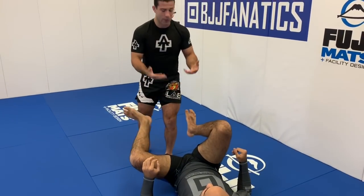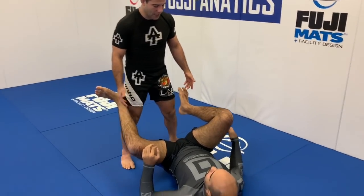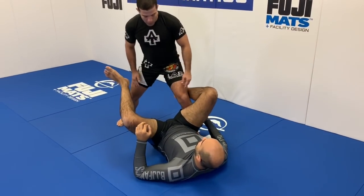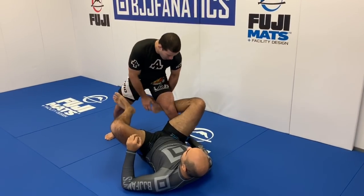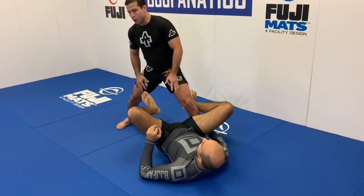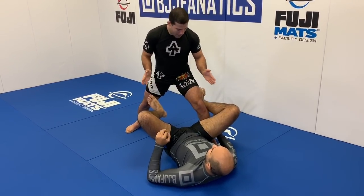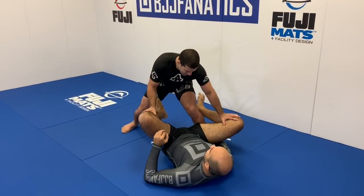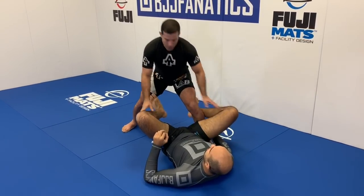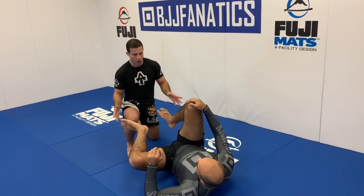My fourth base is when I'm standing. I don't like to be square when standing — I always have one leg in and one leg out. You're going to have a de la riva hook in that situation, and I work to break that while protecting my back leg. I'm squatting down, my knee pointing to the side. That's going to be my good base — keep your hips as low as possible.